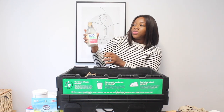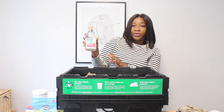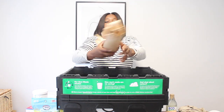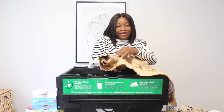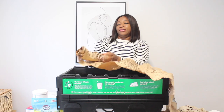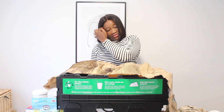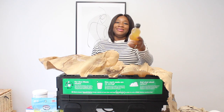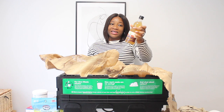I got this one — it's Ecover washing up liquid. Let's see what else is in here. There's a lot of wrapping for this little bottle. This one is apple cider vinegar.